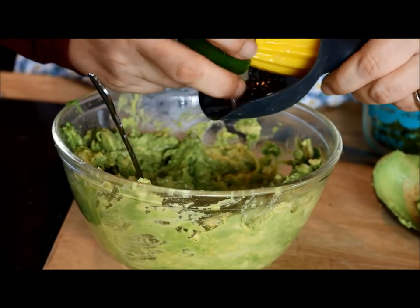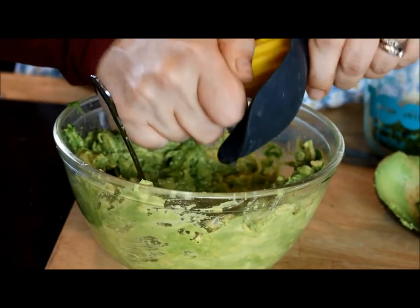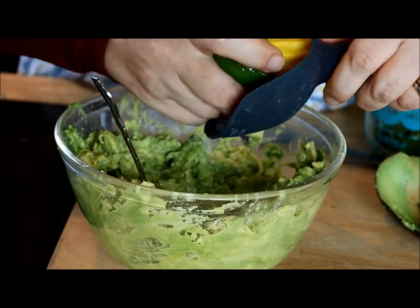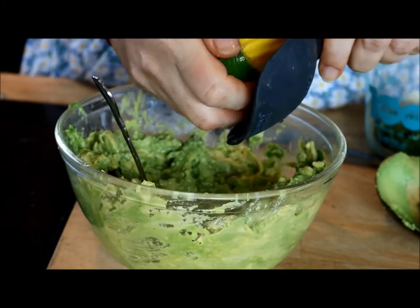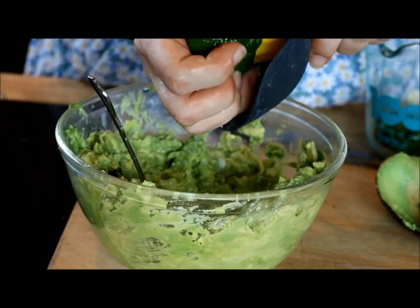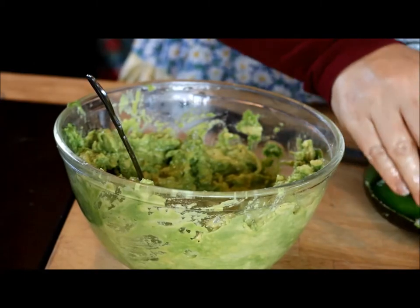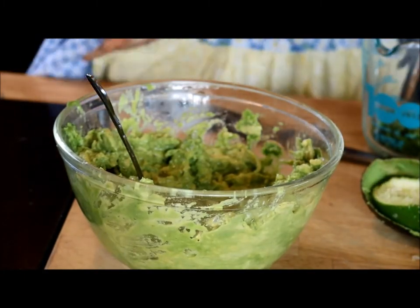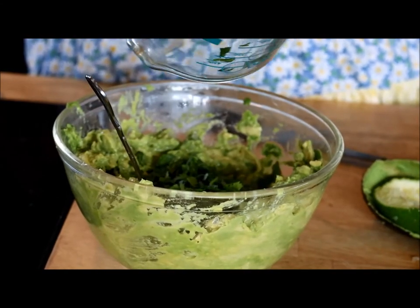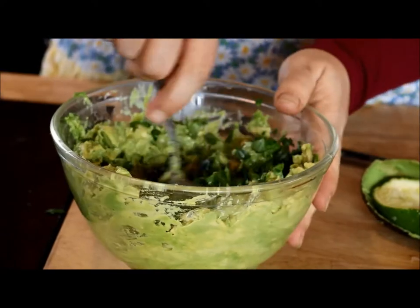Lots of good stuff here to go into the compost — although I will tell you I have not had any luck with composting avocado skins. I've put them in the compost and years later found them intact, so I've given up on composting those. But I put in the limes once they're juiced, and I also put in the cilantro stems. And I add the cilantro in next — just going to stir them together.